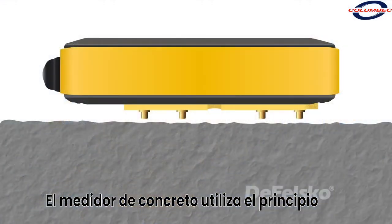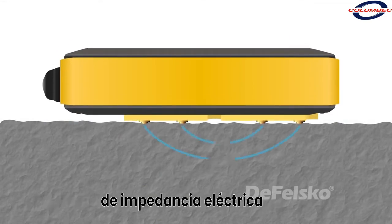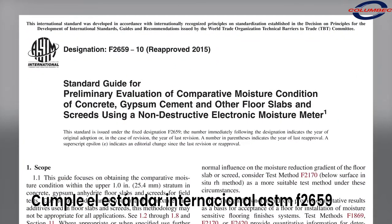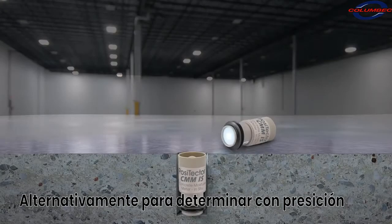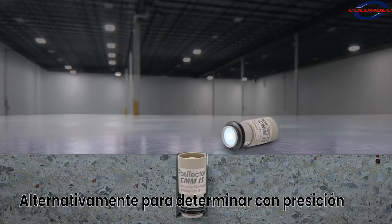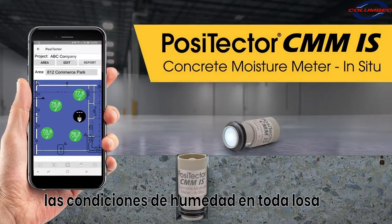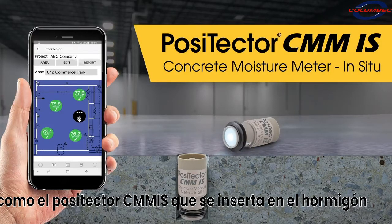Non-destructive meters measure the moisture level in concrete using the principle of electrical impedance. Their operation is described in international standards such as ASTM F2659. They provide a simple, instant measurement of moisture levels near the surface of the concrete. Alternatively, to accurately determine moisture conditions throughout the slab, relative humidity probes such as the PosiTector CMMIS can be inserted into holes drilled into the concrete.